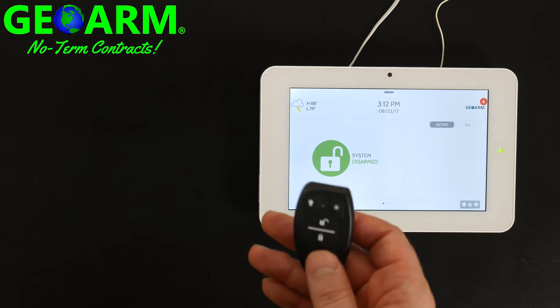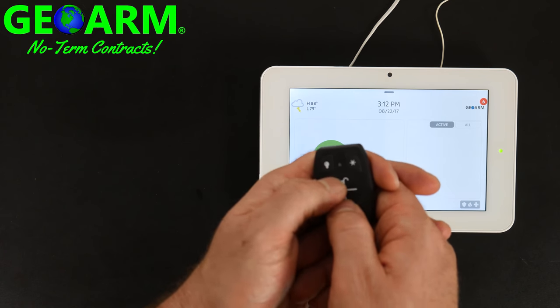And if you wanted to activate a panic button, you would just hold down the lock and unlock button simultaneously.